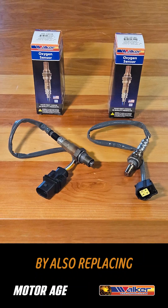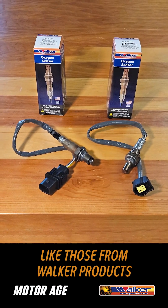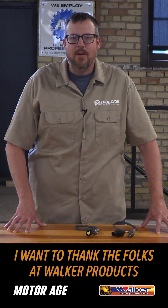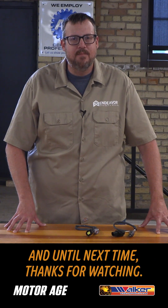Complete the converter job by also replacing the O2 sensors with premium parts like those from Walker Products, to ensure that you get the exact OE fit replacement and a hassle-free install. I want to thank the folks at Walker Products for sponsoring this tech tip. And until next time, thanks for watching.